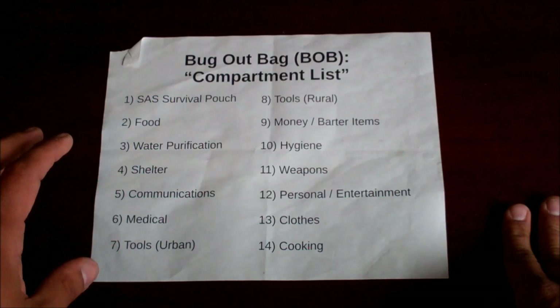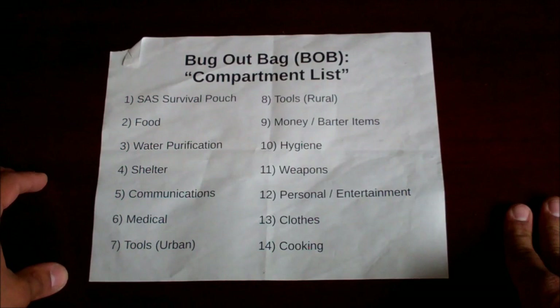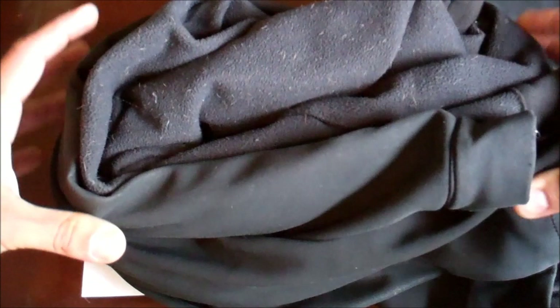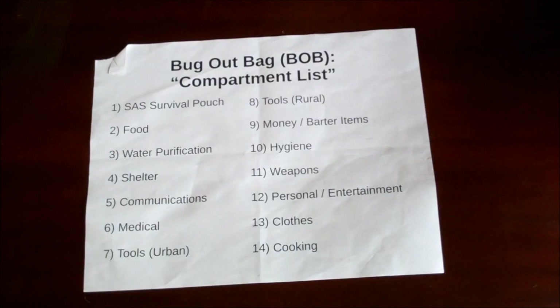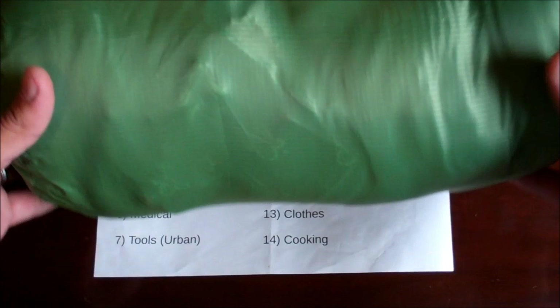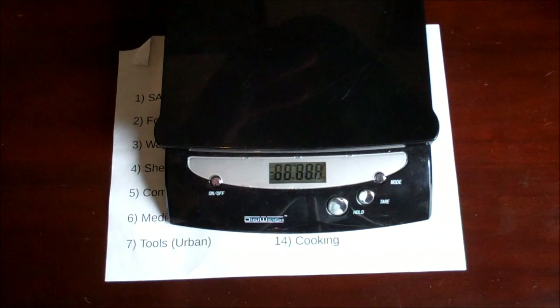The approach I went with for this clothing compartment was heavily influenced by ultralight backpackers rather than typical bug out bag designs. I wanted to keep everything compact — this is my EDC jacket and it's fairly large — so I needed all my clothes in a very compact space. What I came up with is this waterproof bag, which is my clothing compartment. I have everything in here that I think I'd need in a bug out scenario.